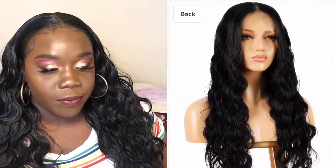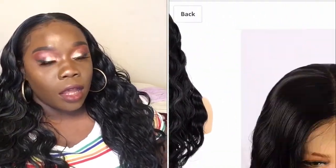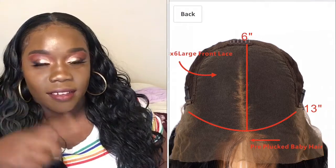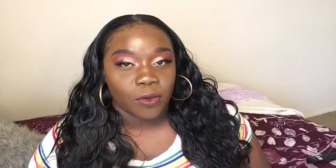This is a 13 by 6 unit. It has a comb in the middle, a comb in the back, and combs on the sides, plus adjustable straps. You have more than enough space for parting and all the different styles you would like to do with this unit. It is 22 inches long and a natural wavy unit. What I love is that once it's wet, it goes back to its pattern. It's pre-plucked and has a natural hairline.